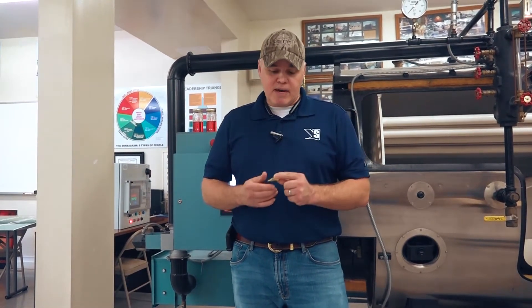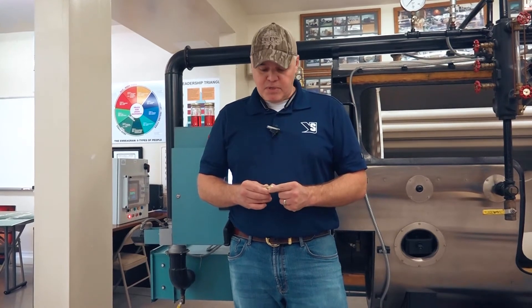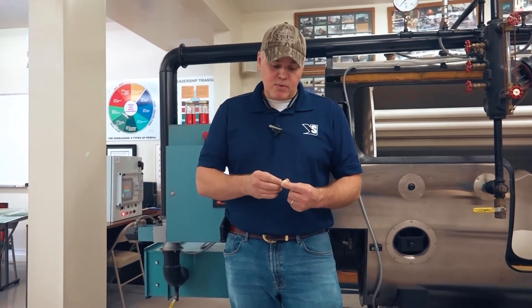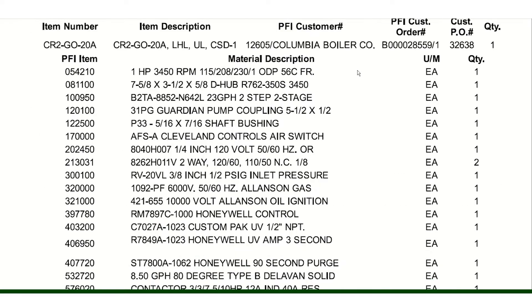You want to stick with what the burner manufacturer designed these things for. Be sure and pay attention to your angle of spray, your gallons per hour rating, and just stick with what your bill of material specifies.